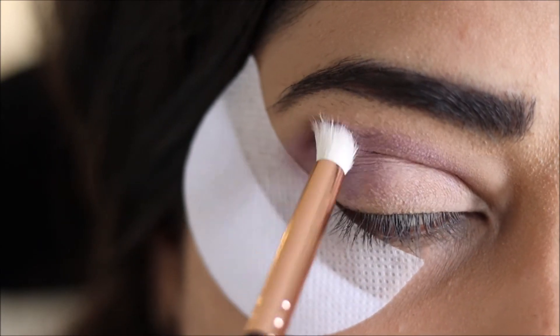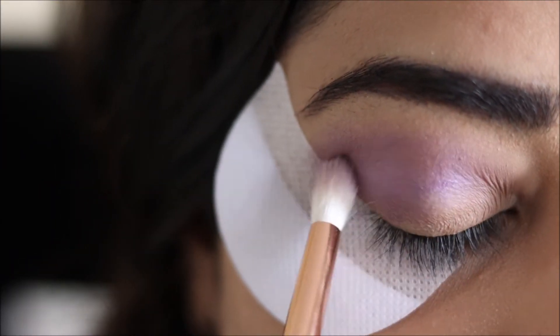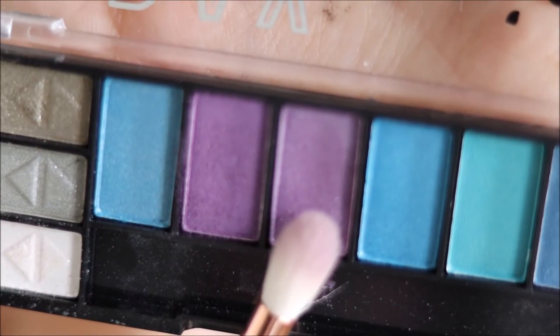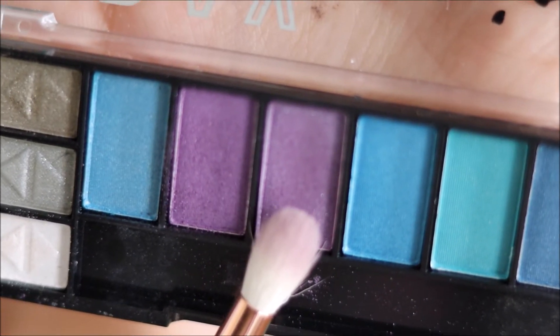I am blending it properly to avoid any hard lines. I am using this same shade but with a shinier finish and I would be applying it at the outer eyelid area.